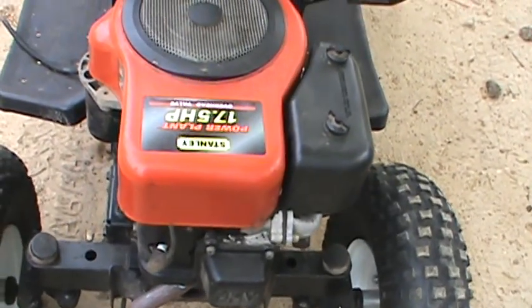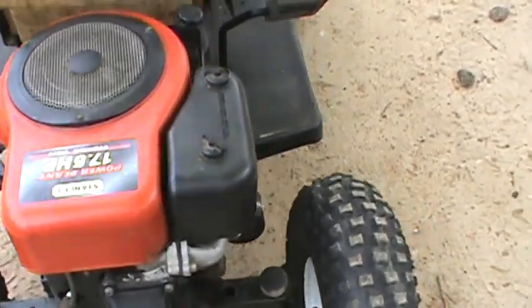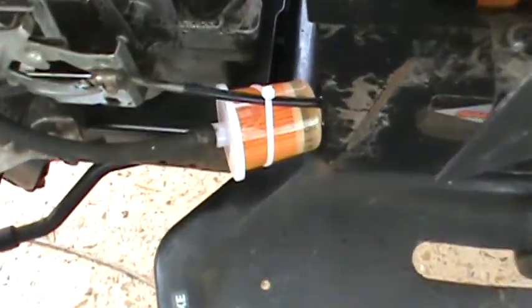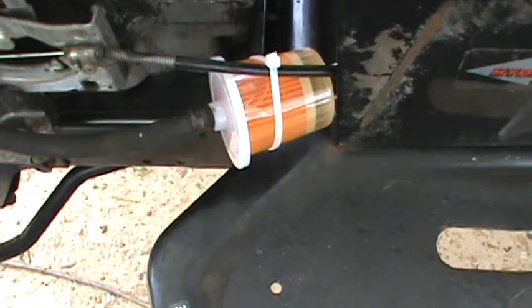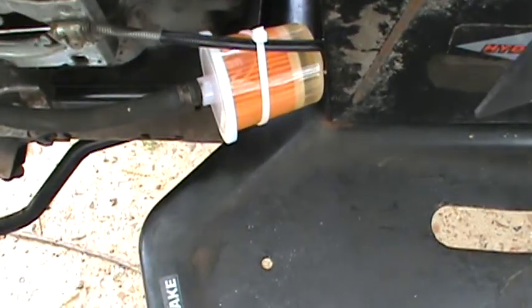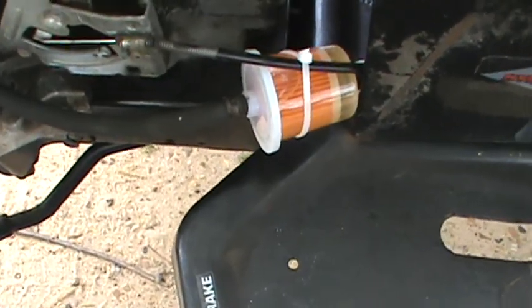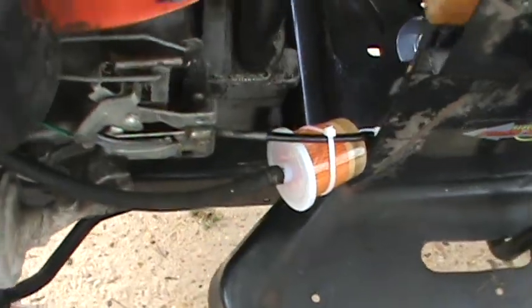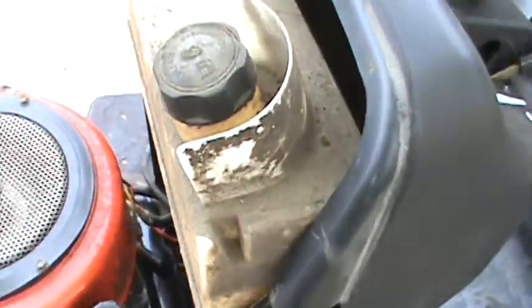The motor runs good. I had some carburetor troubles yesterday but it cleared itself out — a little trash in the bowl. This is a real fuel filter, it's automotive style, see-through, came from O'Reilly's. It's about the same price as the little tiny filters they sell you for a lawn mower, and those ain't worth a crap.